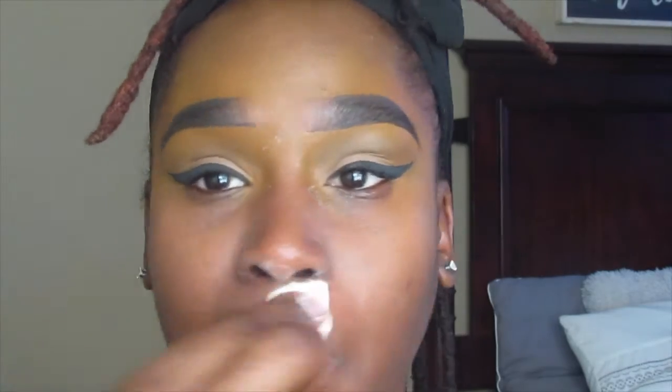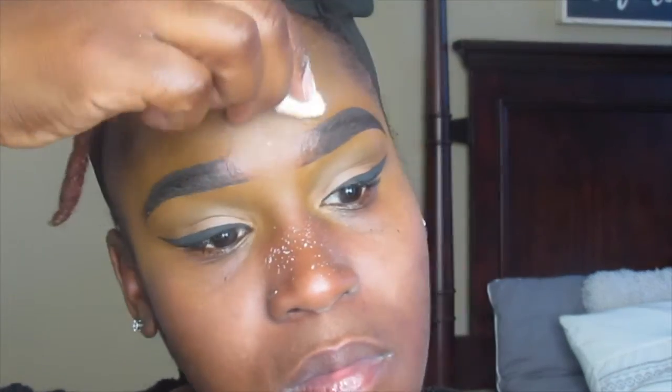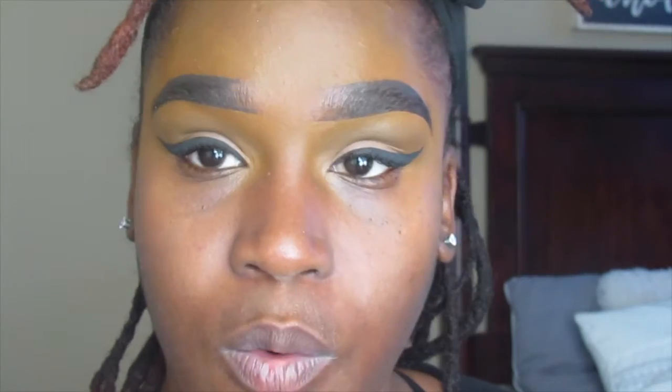Now I'm going to go in with the Ben Nye powder and set that primer. My lashes have dried so I'm just going to go ahead and apply those real quick.